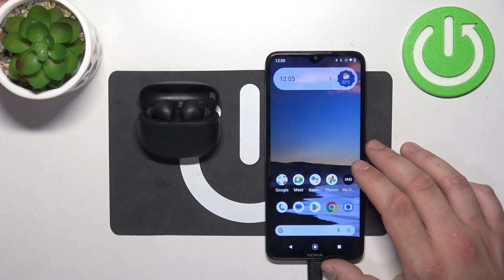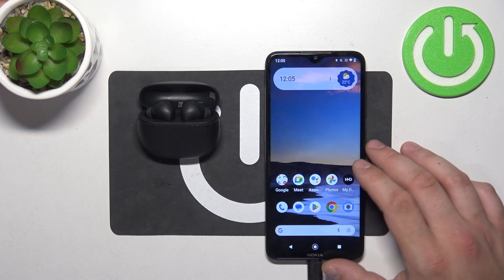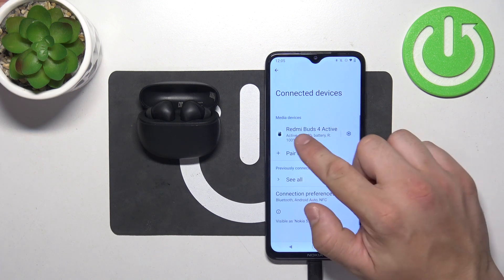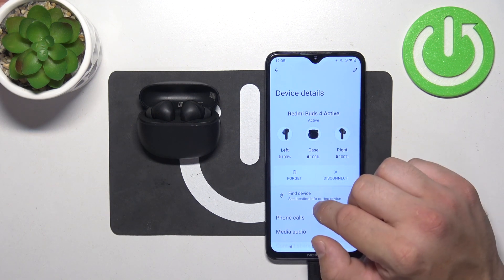To begin, make sure that your earbuds are connected with your Android smartphone and go to Bluetooth settings on your smartphone. Enter your earbuds settings and go to Find Device.